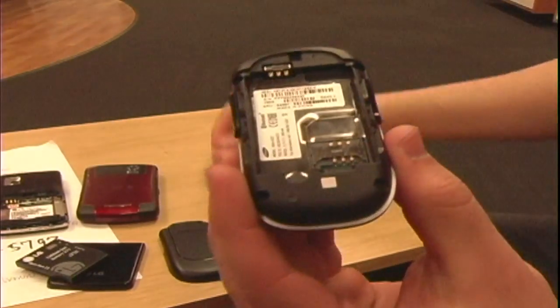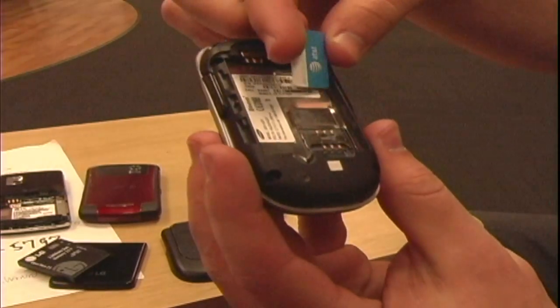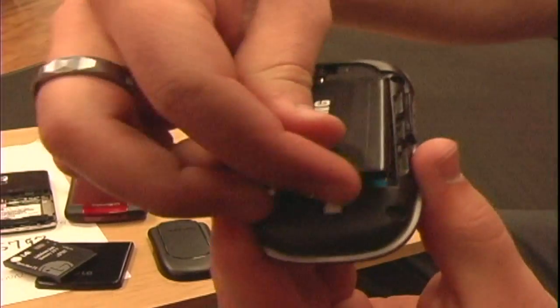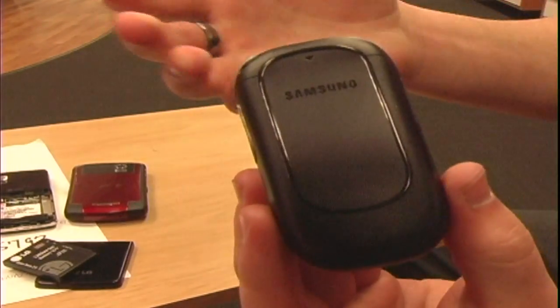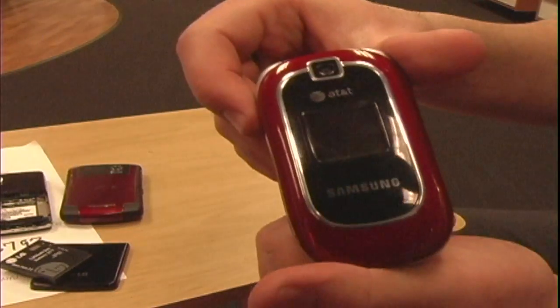Take the battery out — there's a little slot for the SIM card, line it up, it has a little picture on there, slide the SIM card in tightly, replace the battery correctly, put the back on the phone, lock it in place and successfully change the SIM card on a Samsung phone.